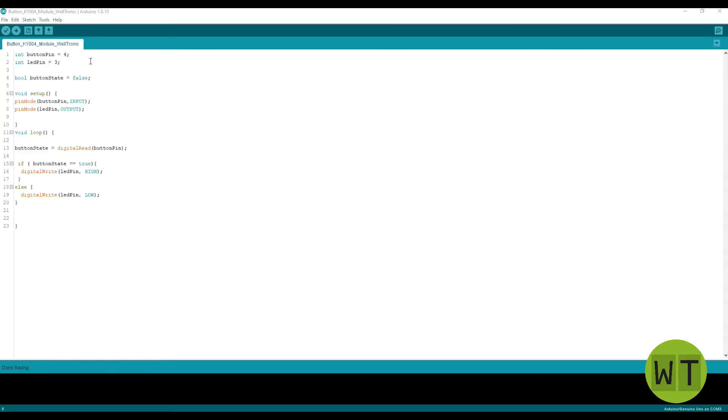First I defined a variable called buttonPin and stored the value 4 in it, corresponding to the pin on the Arduino we chose. Then I defined a variable ledPin and stored the value 3, which corresponds to the LED pin on the Arduino. Then I defined a boolean variable buttonState and initialized it to false.